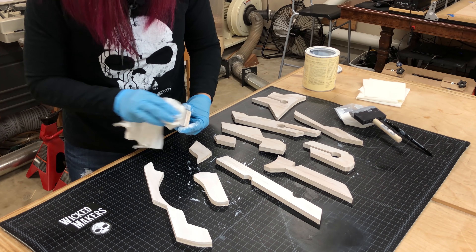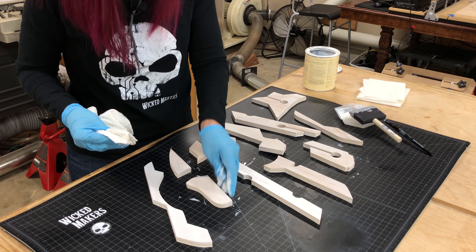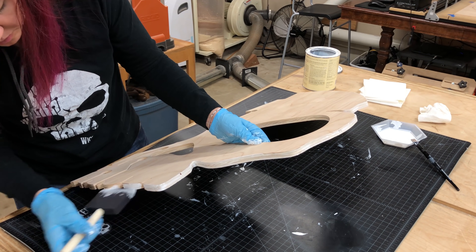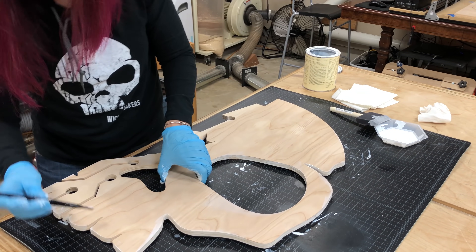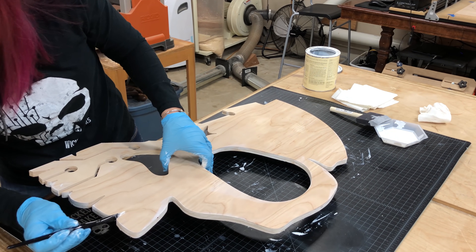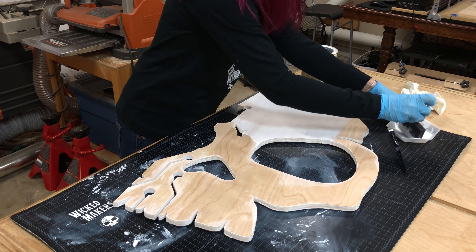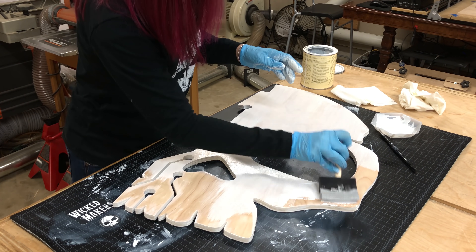The stain is water-based so it dries pretty quickly, which meant we had to stop in the middle and wipe off some pieces as they started to dry. This big piece had a lot of small nooks and crannies, so we used a small craft brush to get stain inside the little cracks and circuits. As we did the edges, we wiped up any spillover so we didn't end up with blotchy areas on the face.